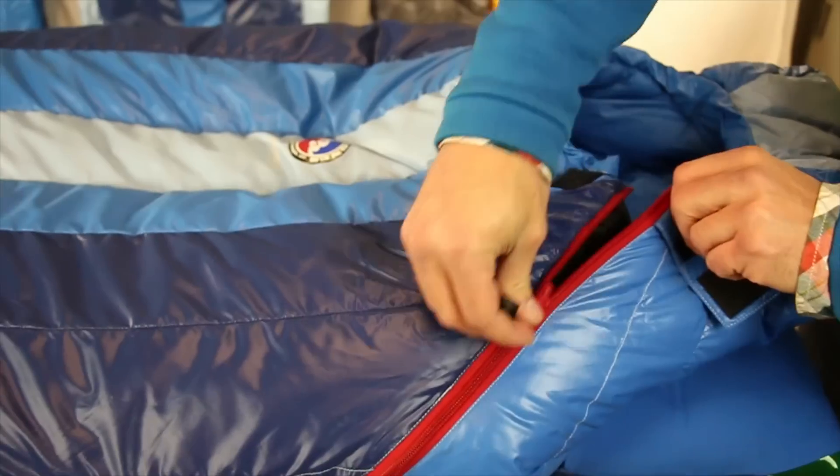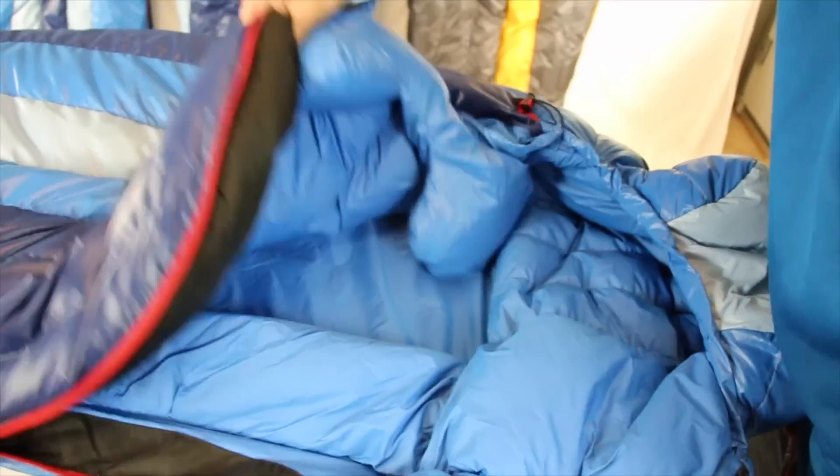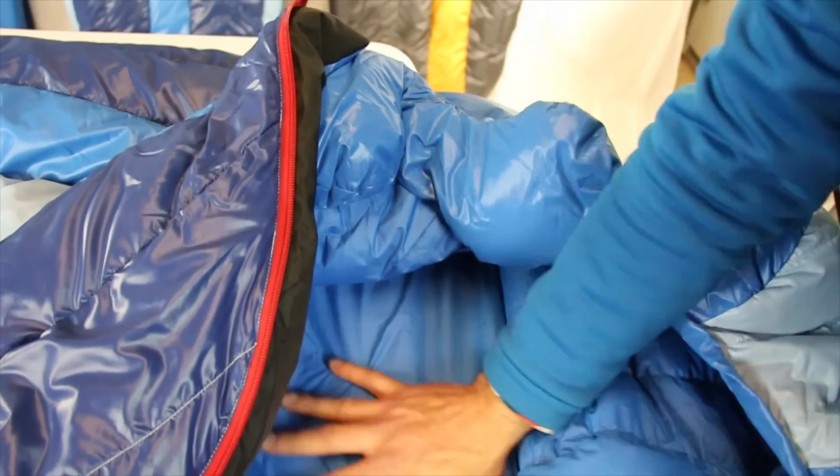The no-draft zipper, no-draft collar, and nylon ripstop shell fabric all add to the high-performance technical features of these bags.